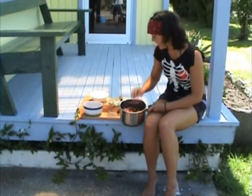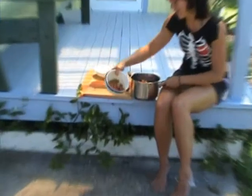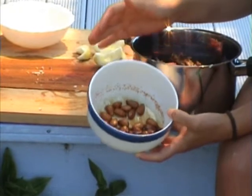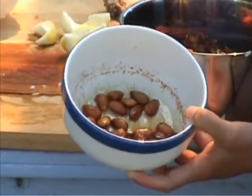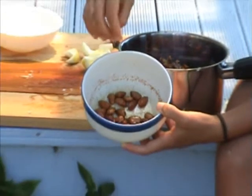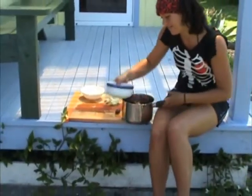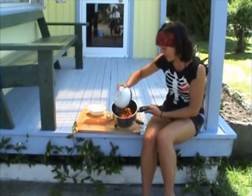And second to last, we've got tamari almonds. I've let these marinate for a little while — it's just raw almonds with a bit of tamari and some raw honey, mixed together. Really, really beautiful — that's your savoury part. If you can get activated almonds, that's even better. Throw all that in.